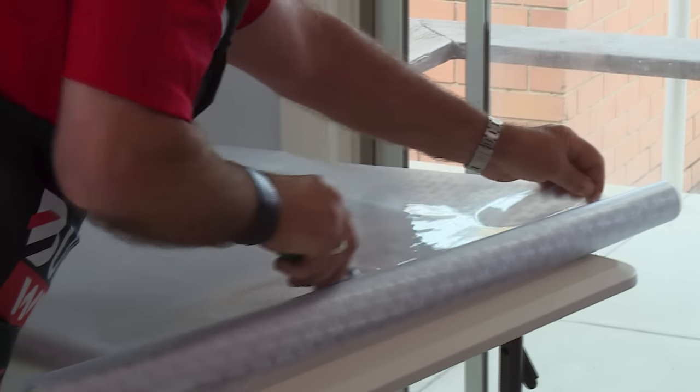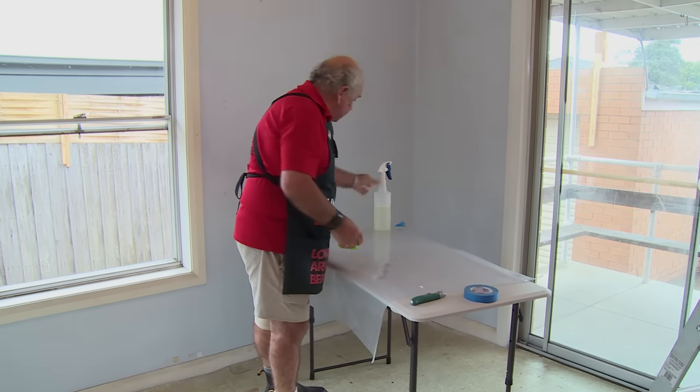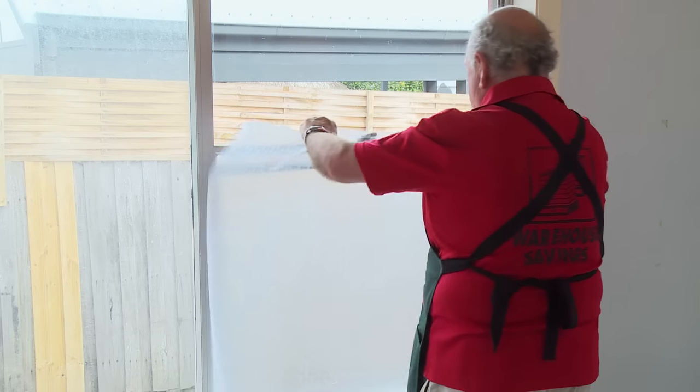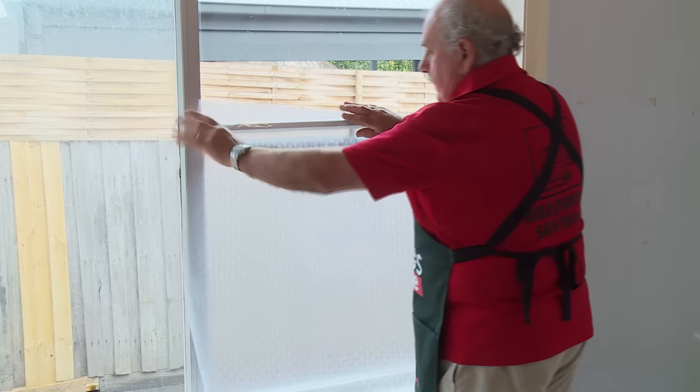Now we're cutting our film to size. I've just got to hold this up to the window to make sure I've got things under control. Now we know our film's cut to size.